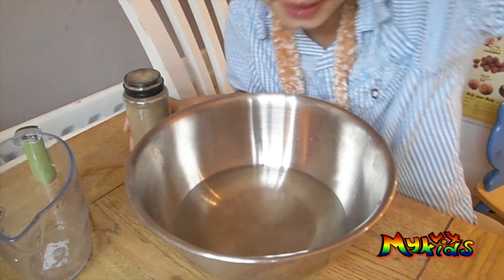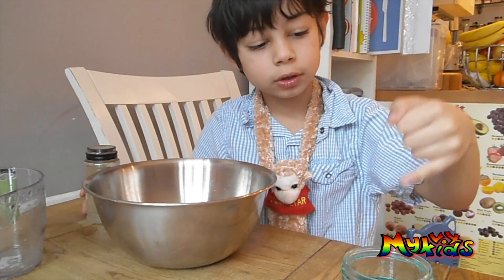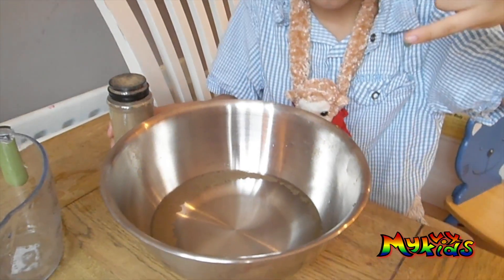Then you put your finger — your little finger — in the washing up liquid, just a tiny bit, and then dip it in there. Wow!